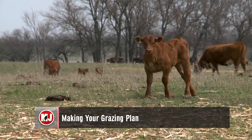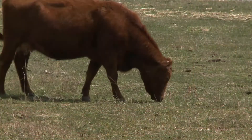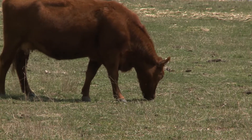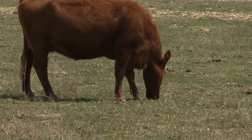For producers looking for grazing opportunities, small grains and cover crops are a great option. Whether looking to graze out or continue grazing, watching the height of the plants and the weather will tell you how long you'll be able to leave the cows in the field.